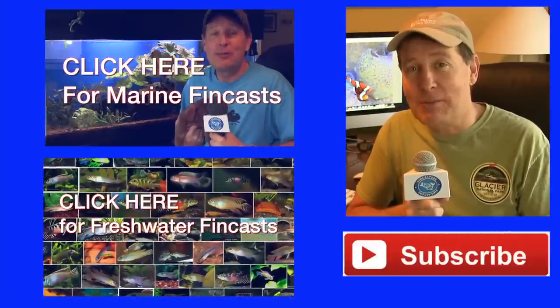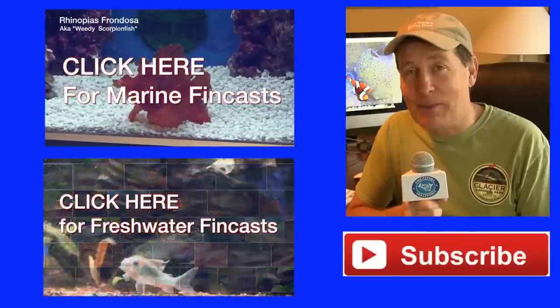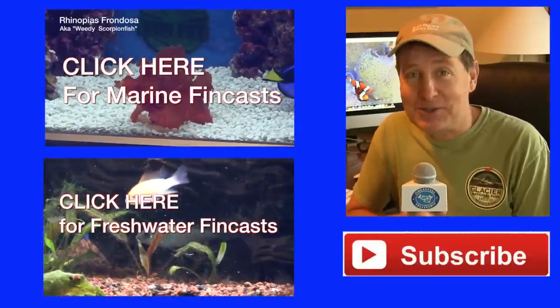In the meantime, hit the subscribe button and please do subscribe to this channel. We've got a lot more interesting things to come. That's all for now — I appreciate it, and I'll see you in the next FinCast.